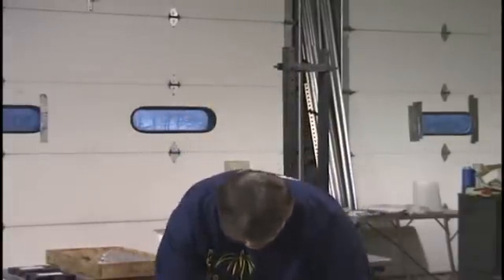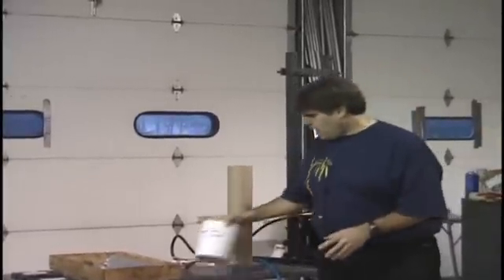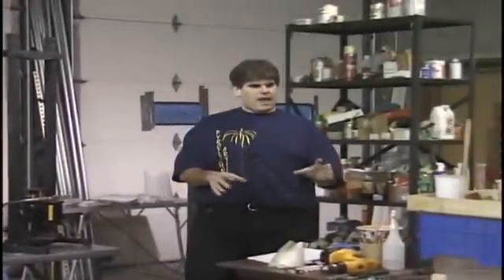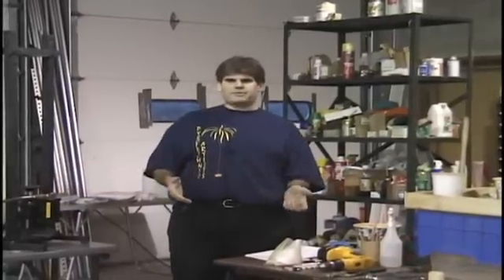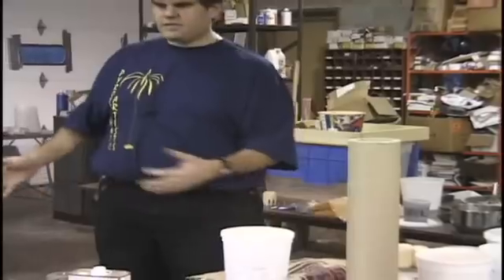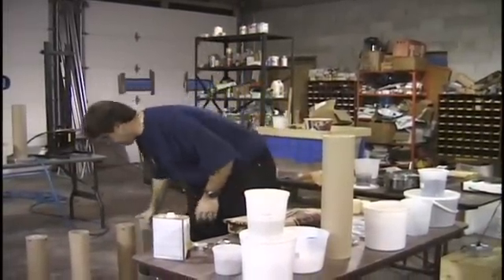The way we're going to go about this is everything we need to make the fountain is over here and already well prepared. We're going to start over there and do the preparation of each item. We're not going to actually use what we mix here today — I already have it all made up — but I want to take you through the steps. Everything on this table is the raw materials to make this finished item. So we just have to assemble it now.